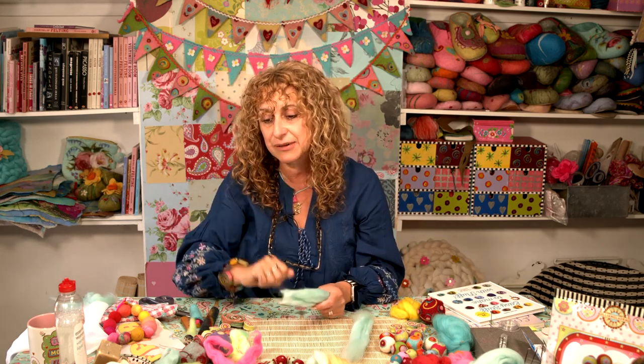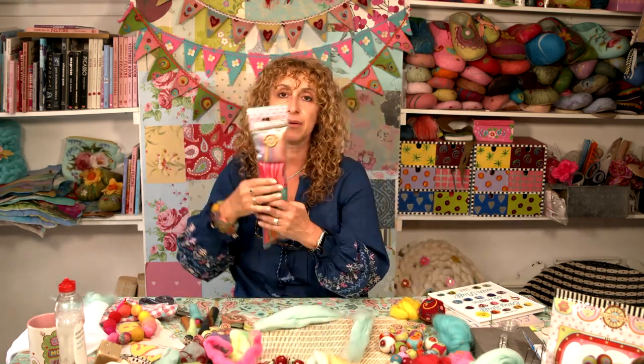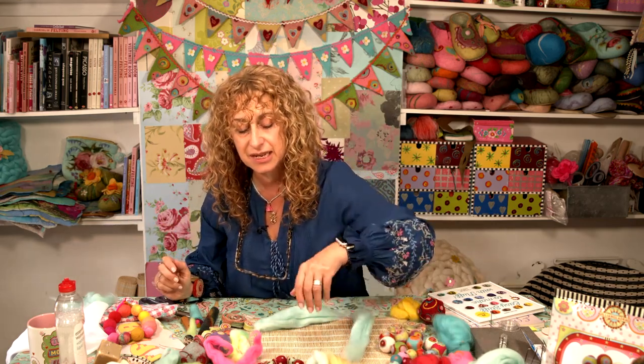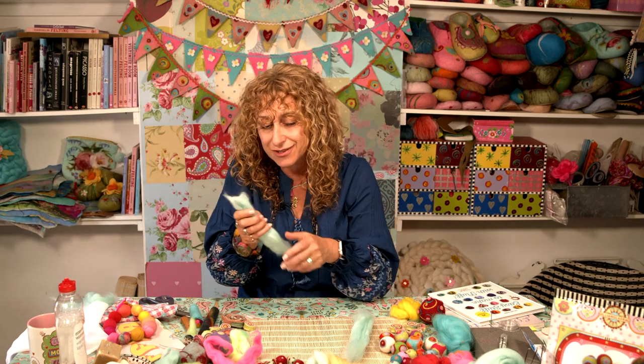The second thing I need to tell you is you can use more than one colour. So you could use one of our blends, and then you're going to end up with balls that are all multicoloured, which look really pretty if you cut them in half — same with the beads. I'll come on to that later. But you could just bundle up some different colours.